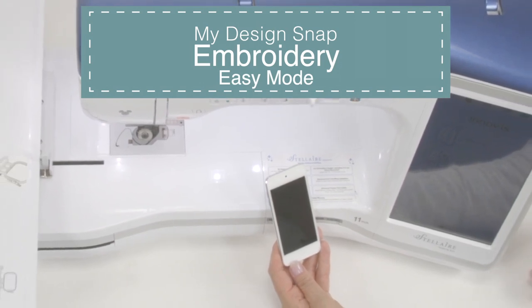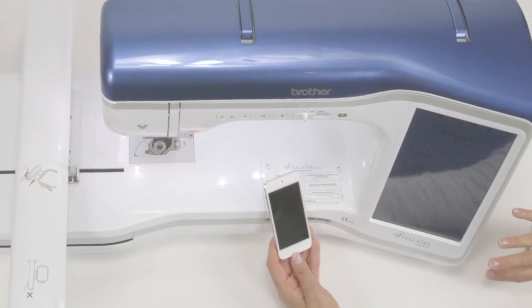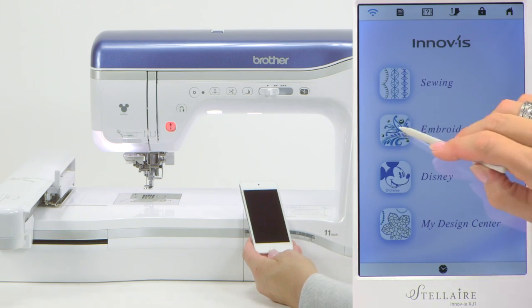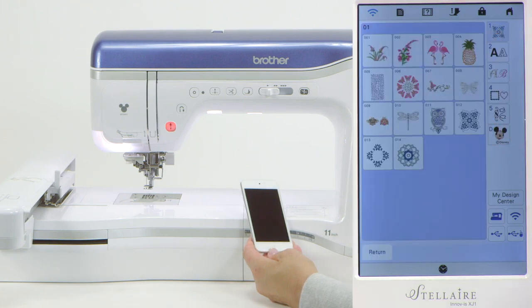We're going to use the Snap app and the background scan. In order to have something to work with, we need to start at the machine. We're going to go to embroidery — simply touch embroidery on the screen. Then subcategory 1, and go to design number 10, which happens to be a dragonfly.